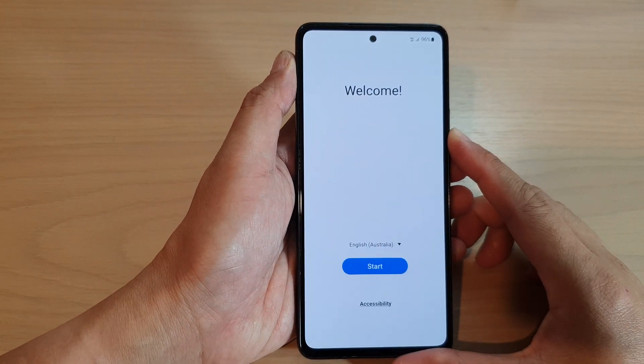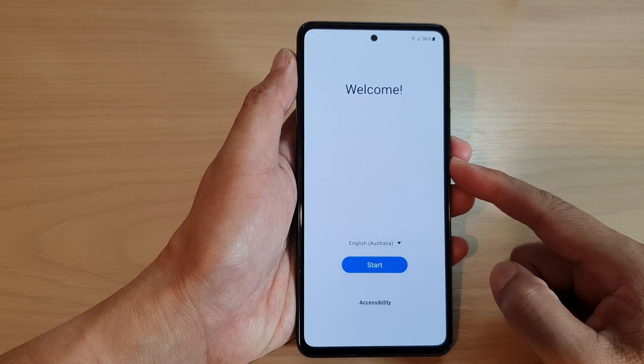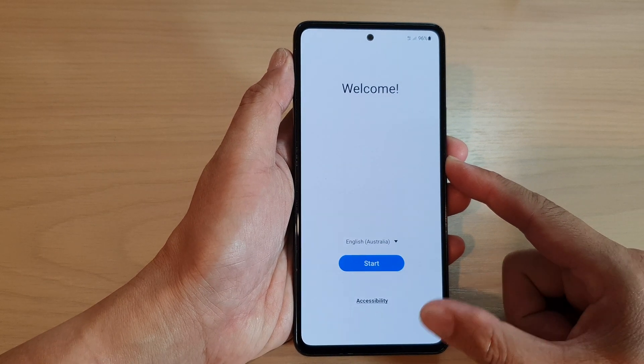Hey guys, in this video we're going to take a look at how you can set up your Samsung Galaxy A53 for the first time.